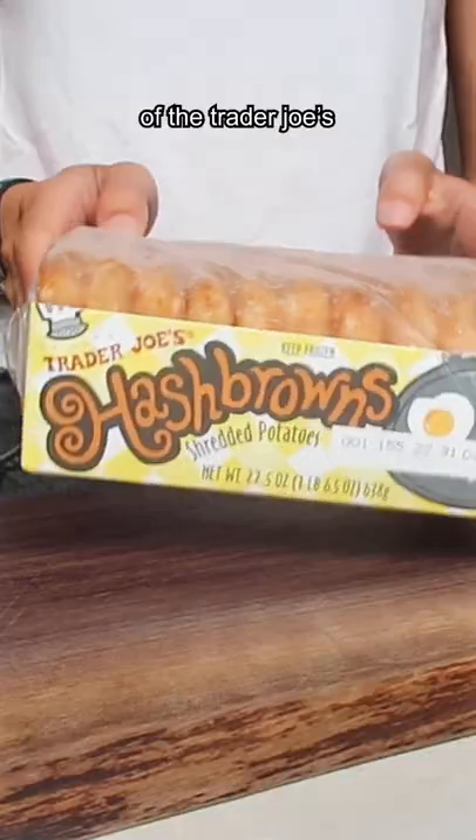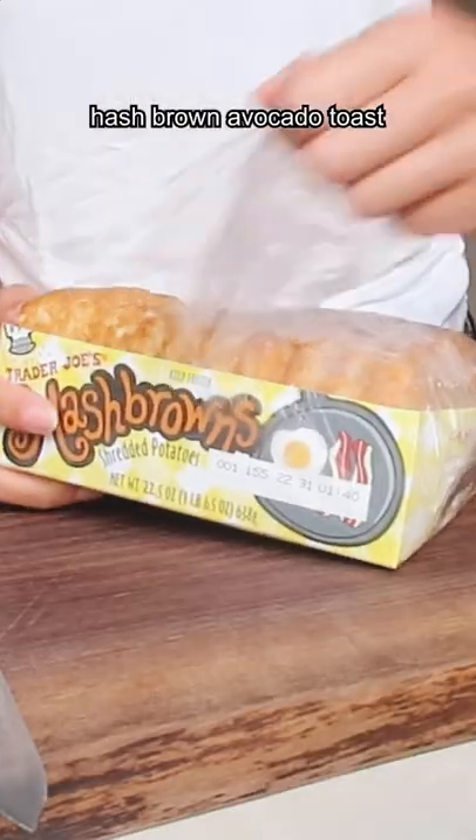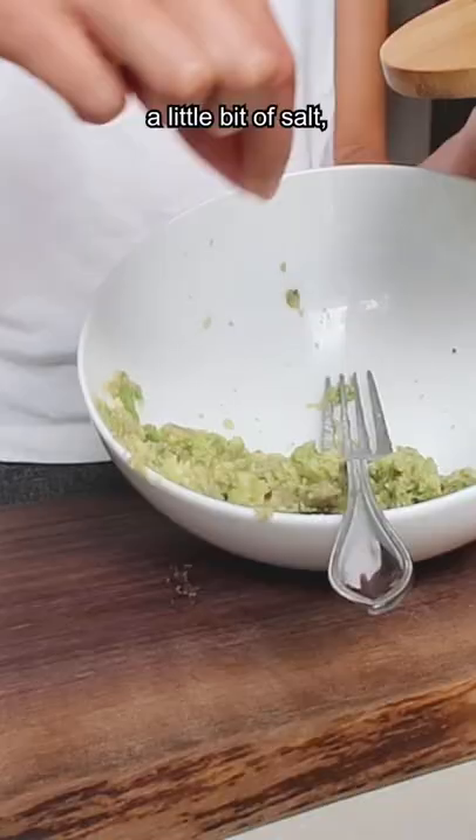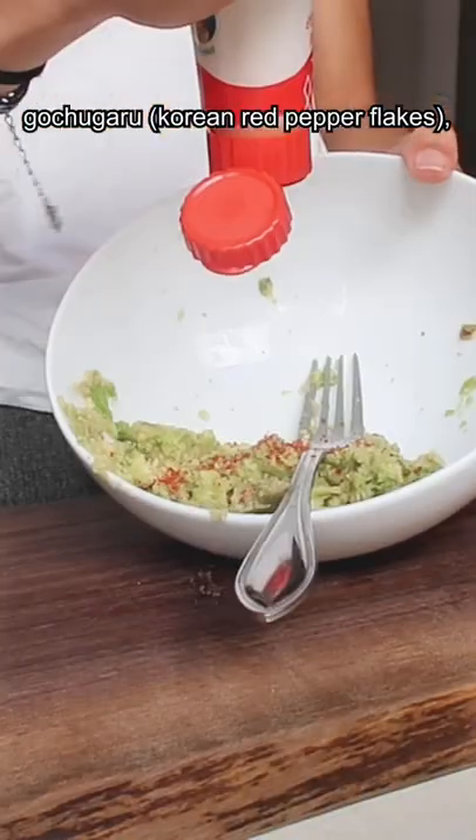I finally made my own version of the Trader Joe's hash brown avocado toast. I made mine slightly Asian, meaning that I seasoned my avocado with a little bit of salt, some Korean red pepper flakes, and some Kewpie mayo.